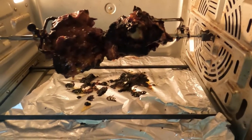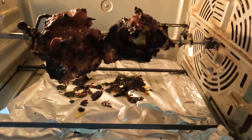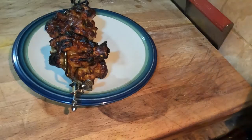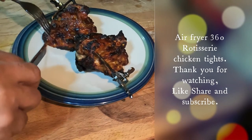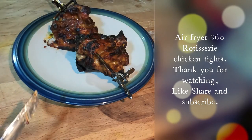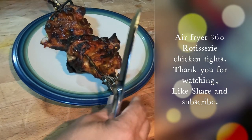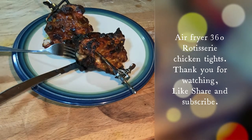Looking really nice here with the rotisserie. Let me get a container to rest it on and give this a test. It's nice and soft — spicy, spicy! Awesome, awesome flavor.